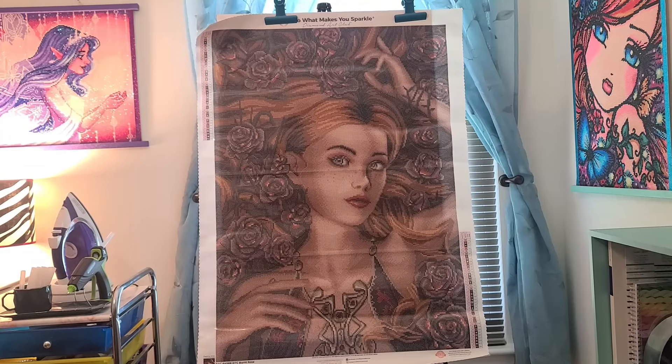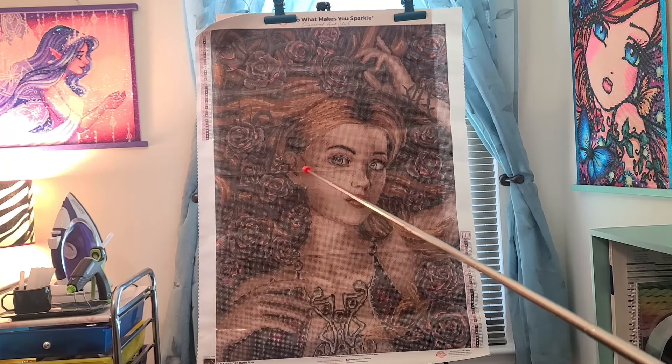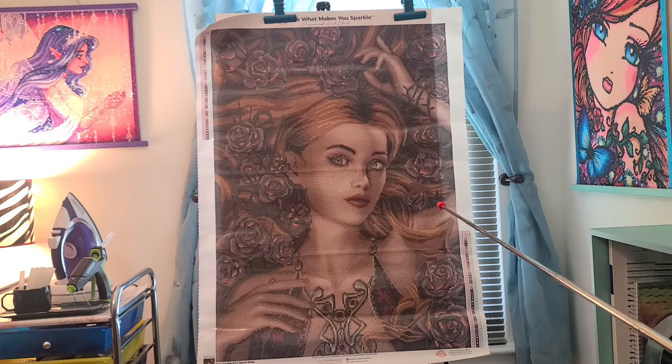I'm going to pause, get the canvas up on the board, and we are going to look closer at this piece. Okay guys, here is the canvas. It's beautiful. She reminds me of a character out of, like, Game of Thrones or something. This is round with 40 colors, and this is a much darker canvas than what I am used to working on.